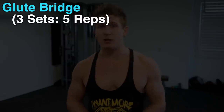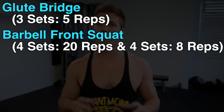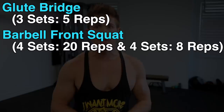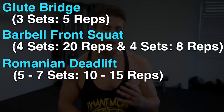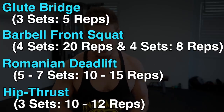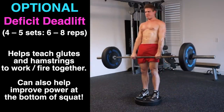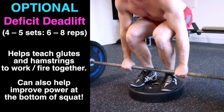Here's the full routine: Exercise one is the barbell glute bridge — three sets of five reps. Exercise two is the barbell front squat — four sets of 20 reps followed by four sets of eight reps. Exercise three is the Romanian deadlift — five to seven sets of 10 to 15 reps. Exercise four is the hip thrust — three sets of 10 to 12 reps. You can even finish the workout with four to five sets of six to eight reps of a deficit deadlift to further increase your mind-muscle connection and your ability to really fire your glutes and hamstrings together for the most explosive power.